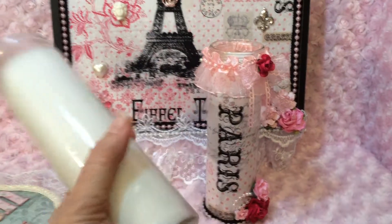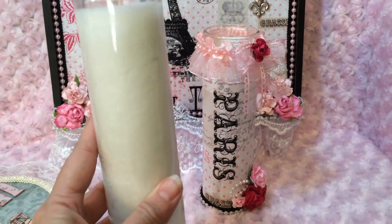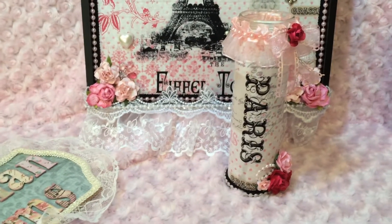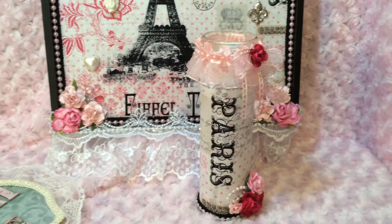The candle is the kind you get from the dollar store. You can get them with images or you can get them blank, and I used the blank ones.